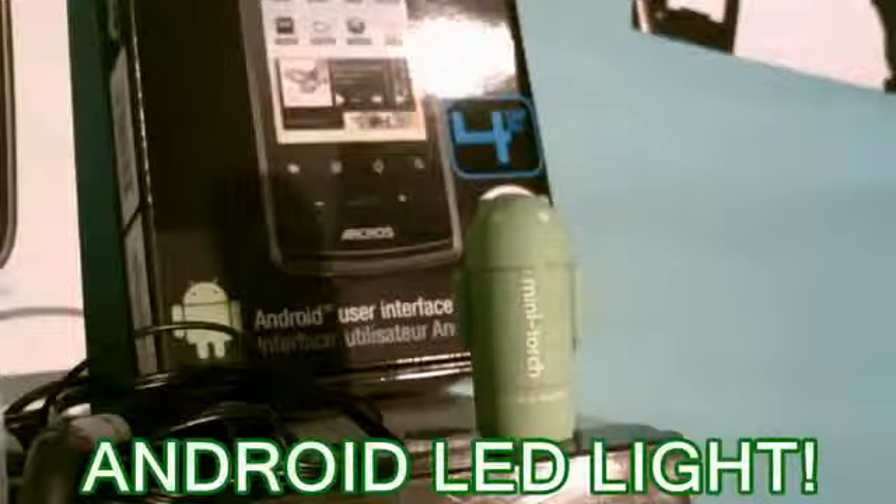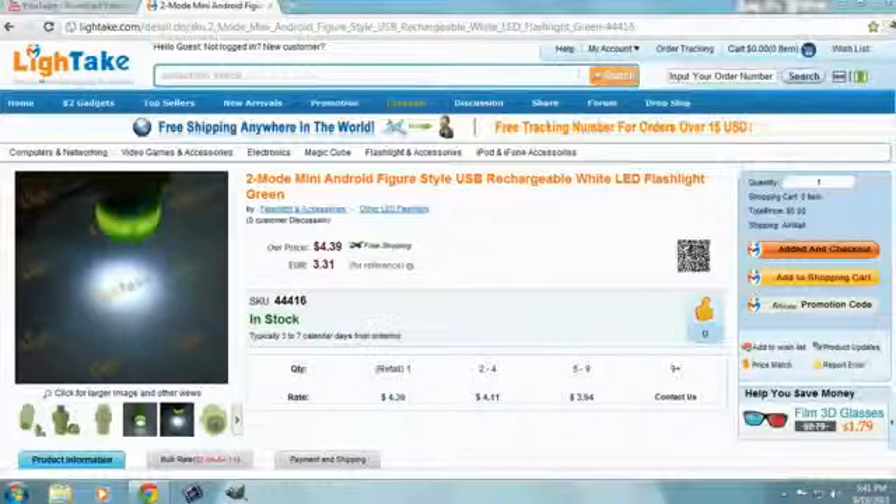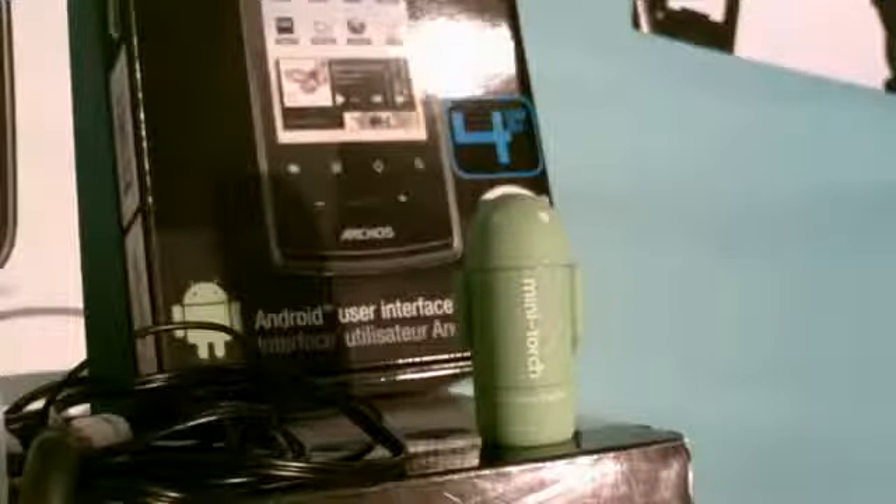What is up guys, today we're going to be checking out this really cool Android LED light sent out by lighttake.com. Be sure to check them out — they have some really awesome stuff for some really great prices. The link will be in the description down below, so let's get started.